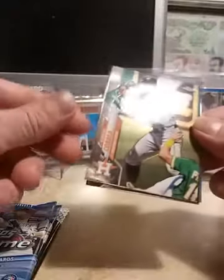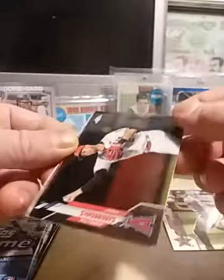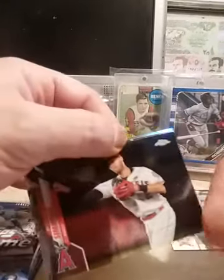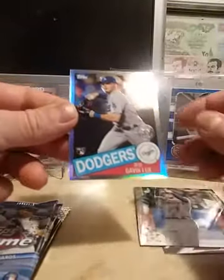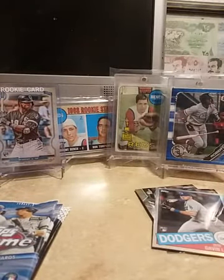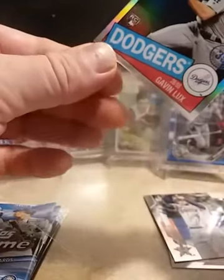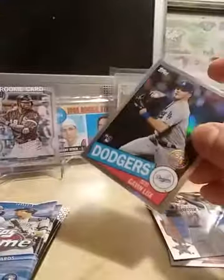Alright, we got a Carlos Carrasco, an Andrew Simmons, George Springer, and a rookie of Gavin Lux — that one's not too bad, we'll get that one in the sleeve. This is my first Lux I have pulled out of chrome.